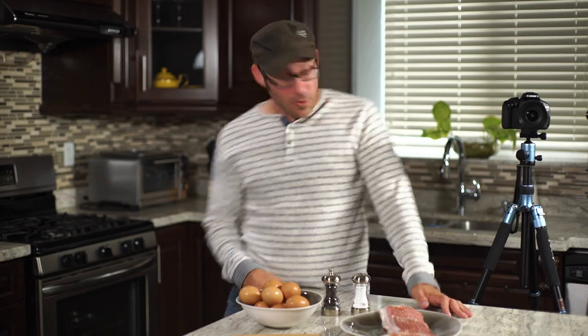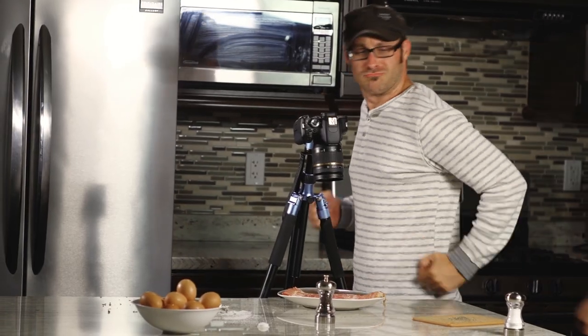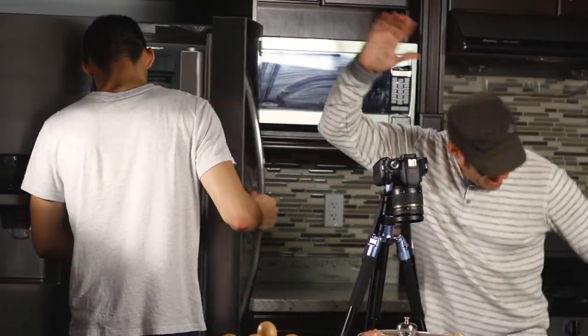Wow, that's a good point Jeff. Well, thank you Jeff. I love that. In this episode, we're going to talk all about close-ups.